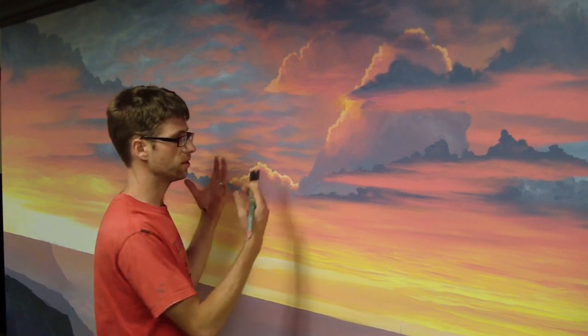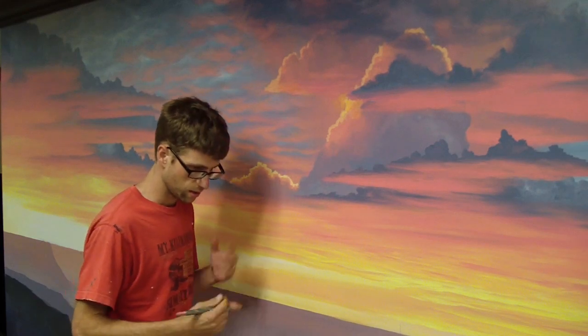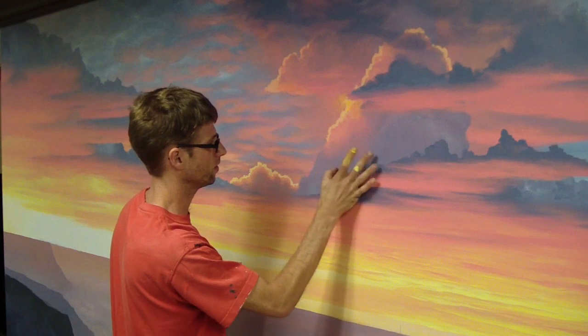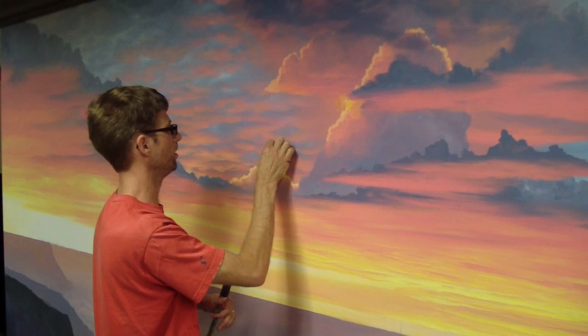It saves me a lot of trouble. If I was using the bold primaries on this, I would have to lighten them all as I was mixing, so it saves me time to just mix them ahead of time. I went over that earlier on in this job.